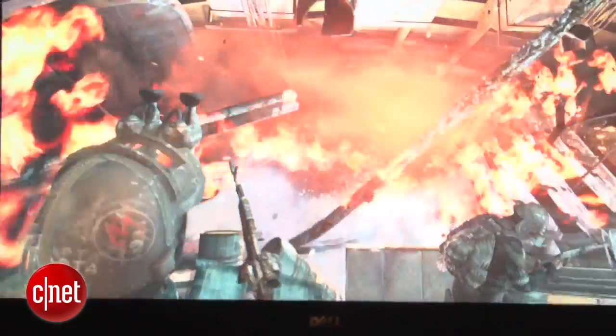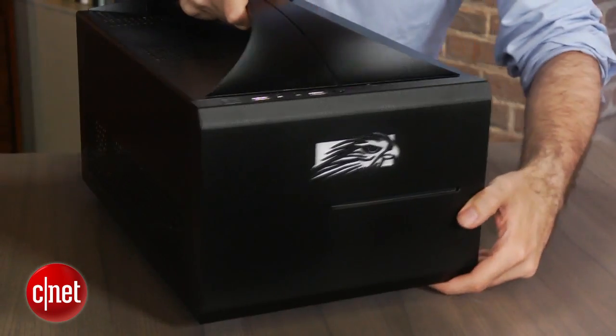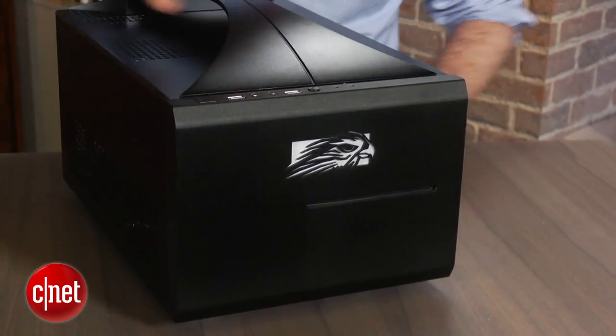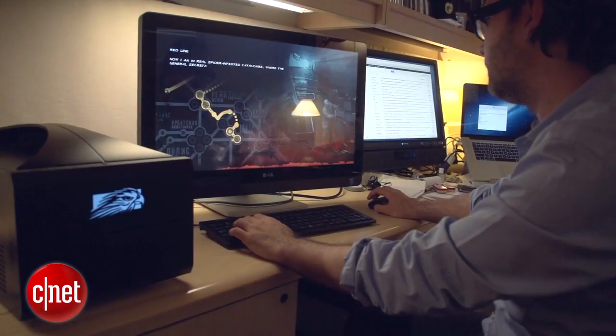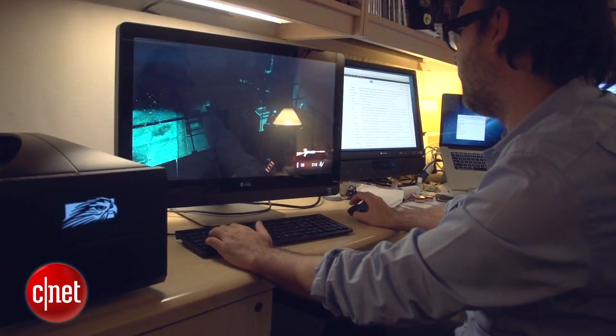So we got all the new parts in a box that's a slightly updated version of the same kind of small form factor gaming Frag Box that Falcon Northwest and other companies have been selling for years. The design of this particular version is slightly updated, but it's still something you don't even really see that often now that everybody has laptops or all-in-ones, even for gaming. But it is fun to occasionally go back and get one of these big custom-made gaming boxes.